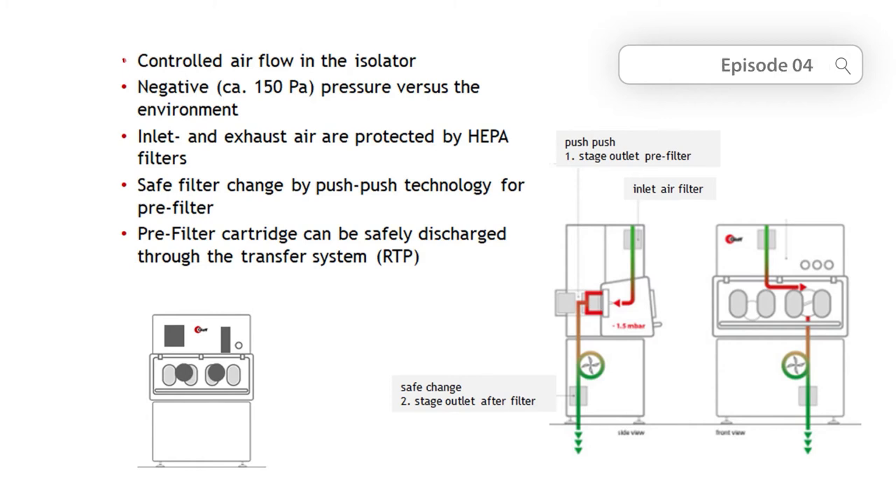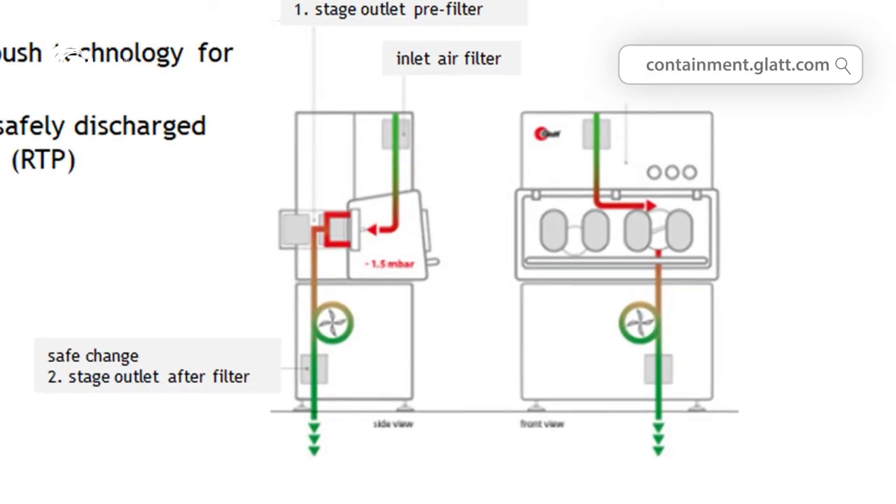In our last blog post, I talked about the need for isolators when weighing highly active substances. What is the general technology inside the isolator? In an isolator, a constant negative pressure is maintained, usually in the range of 100 or 200 Pa. This is done by the isolator's air management system. A fan is used to create a constant airflow that is exhausted from the isolator enclosure. Supply air into the isolator and the exhaust air out of it is filtered through high efficiency filters.